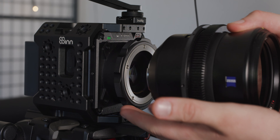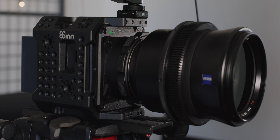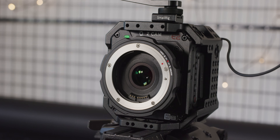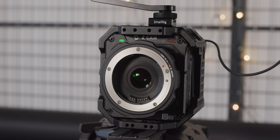Another benefit is the locking EF mount it uses. This is one thing I really liked with their regular EF mount as well. When mounting your lens you line up the dots and then turn the locking ring, which means there is much less movement in the mount when compared to a more traditional style EF mount.